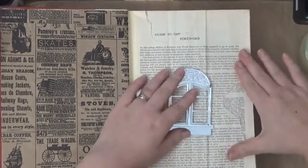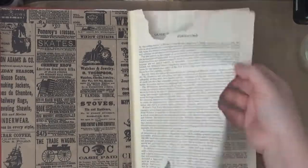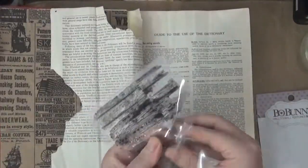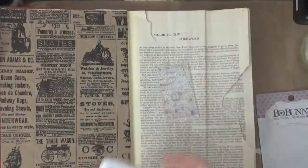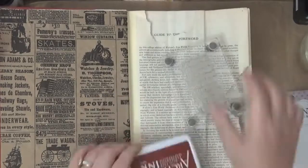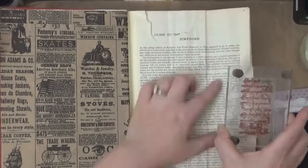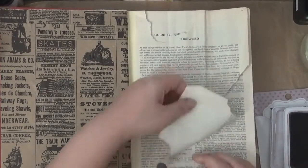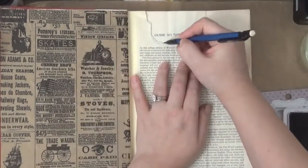Here I'm tearing out some pages randomly, and I'm going to use this wall stamp from Bow Bunny using some archival ink. You want to use an ink that is waterproof so that it won't get smudged when you put water or mediums on top. This color is sepia.